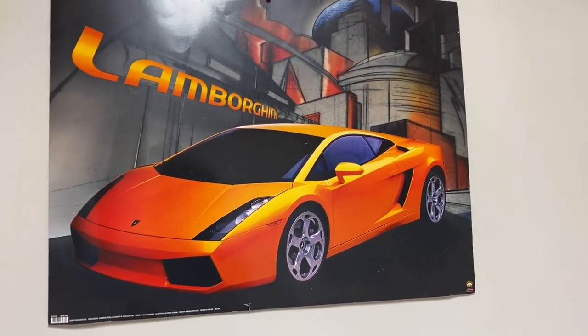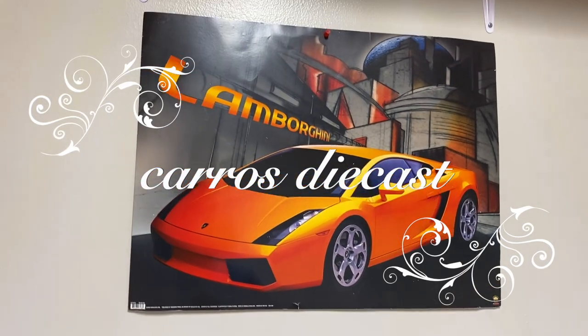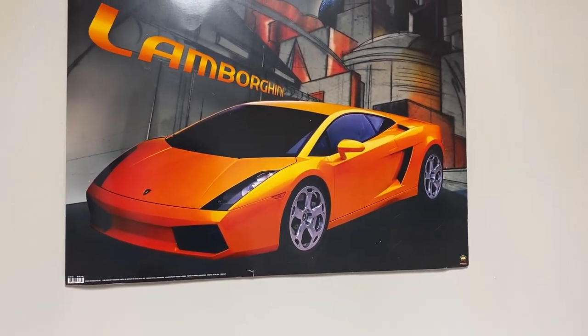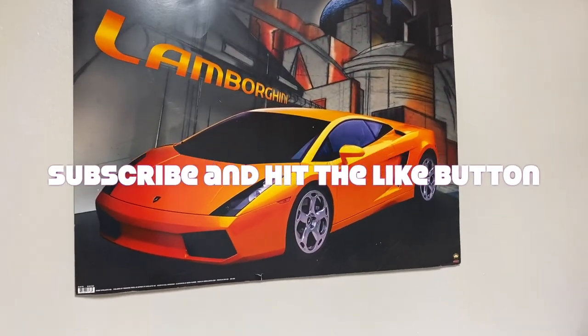Hello amigos. Welcome back to another video. This is your friend Rafael and you're watching Carros Diecast. I would like to give a special thank you to everybody that has supported the channel. I really appreciate it very much. If you're new here, please consider subscribing to the channel.